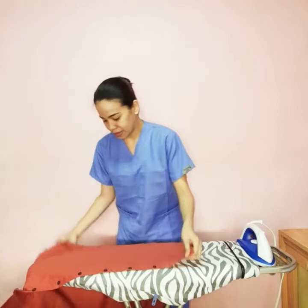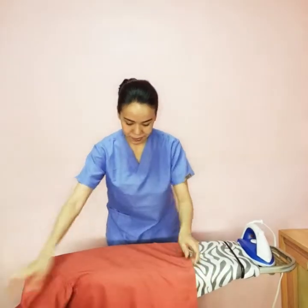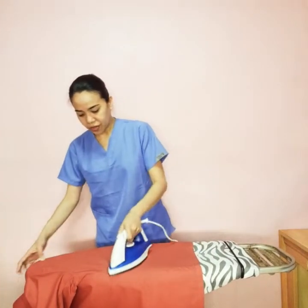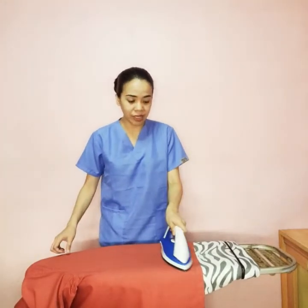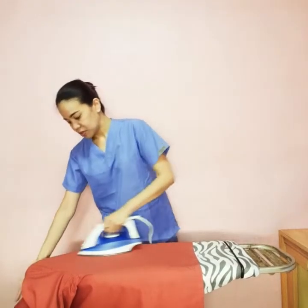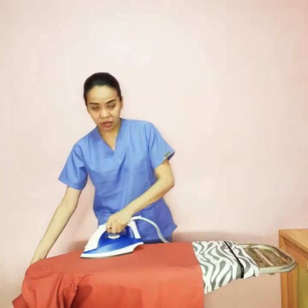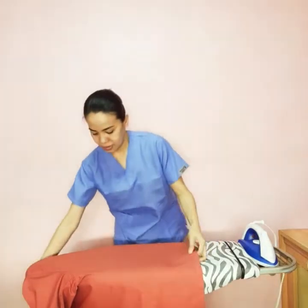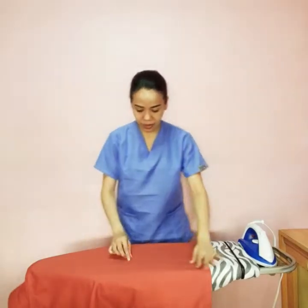Then we move on to the back part of it. For some cloth or fabric materials wherein it's difficult to iron, you can actually opt to use a sprayer — spray some water on it, just so it's going to be easier for you to iron.